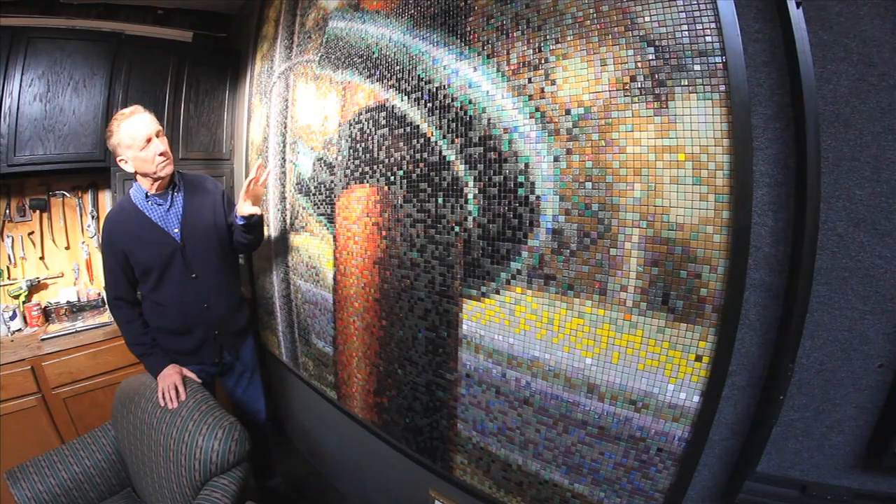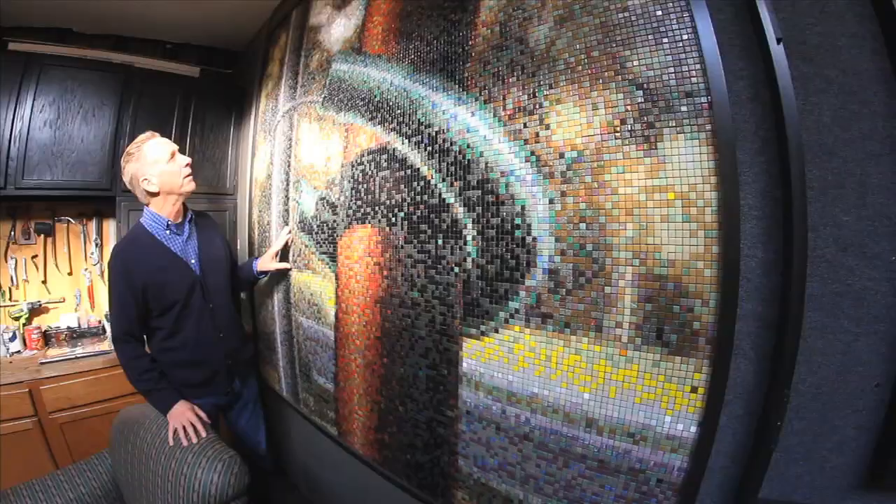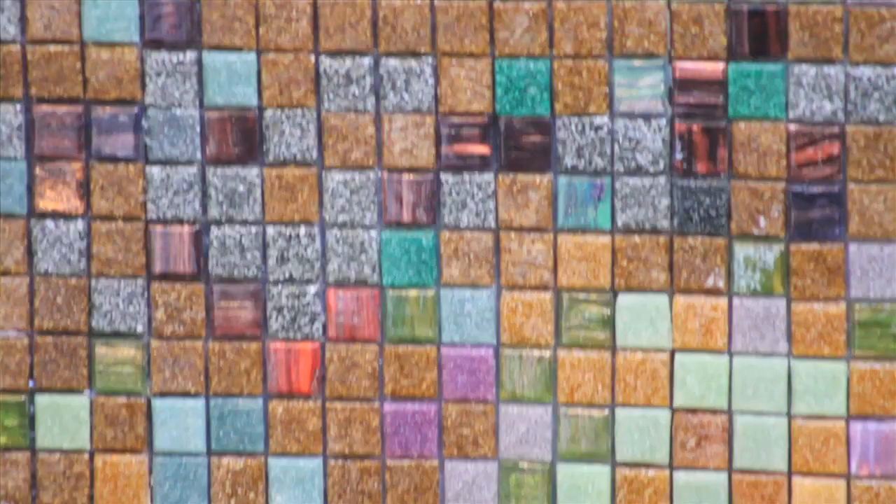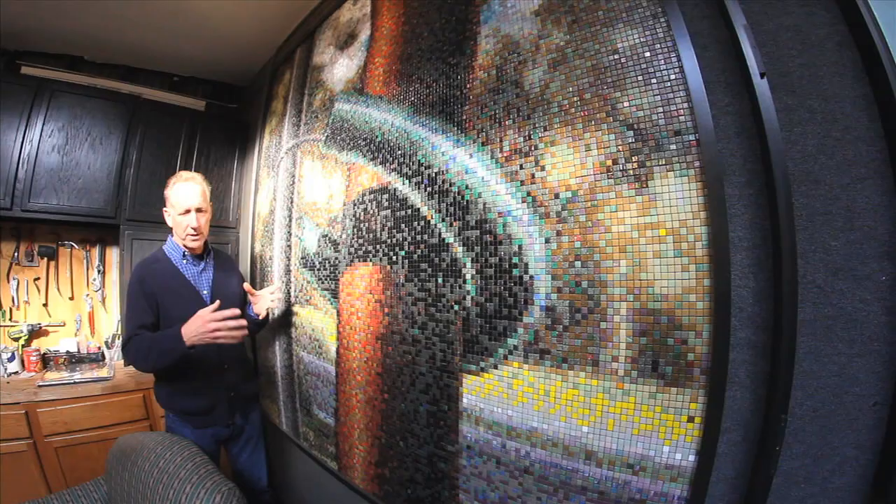I liked the mosaics. Once you get close to it, the abstraction is sort of pointillism for the modern day — where on computers we're just looking at pixelization. I thought about doing Byzantine or cut tile mosaics.